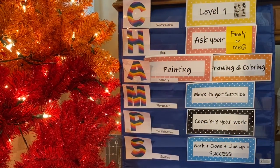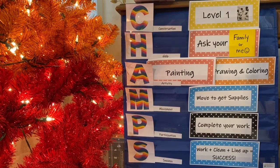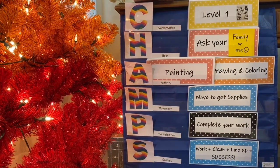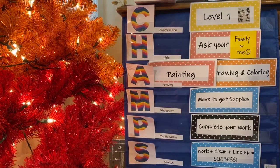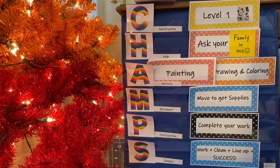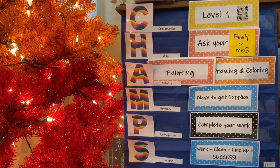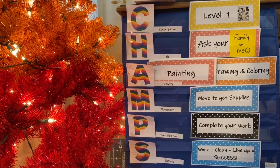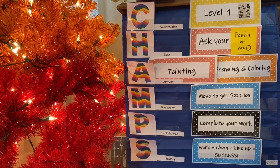Our CHAMPS expectations for this part of the lesson: conversation level, please stay at a level one and be respectful of those working around you. For help, remember you can ask me or a family member, but you can also take a breath. Take your time and pause the video if you need. Our activity today — we're going to be doing some drawing and some painting if you have paints; if not, you'll be coloring. Move to get your supplies.